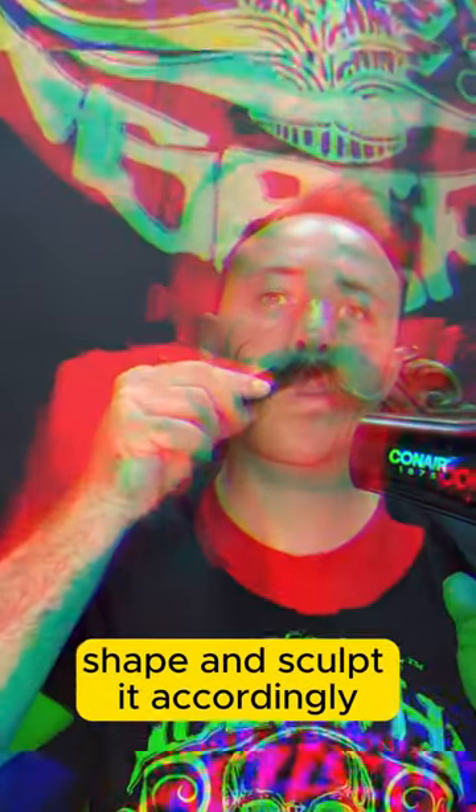Shape and sculpt it accordingly. This is before, and this is after — Black Magic.